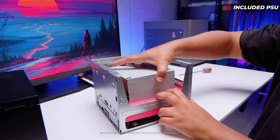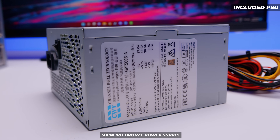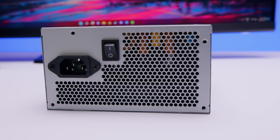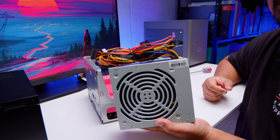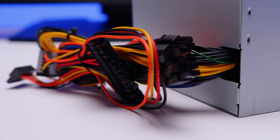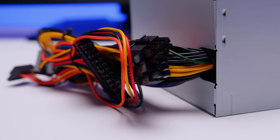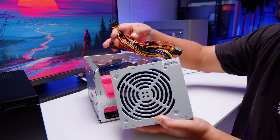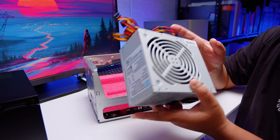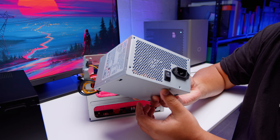Included is an ATX power supply — it's a 500 watt, 80 Plus Bronze unit with all the standard cables: a 24-pin power connector, a single EPS power connector, a single PCIe power connector for a GPU, and two SATA connectors for powering your drives. It's a very basic power supply, but it's all you need.